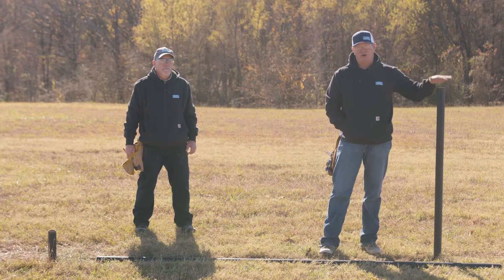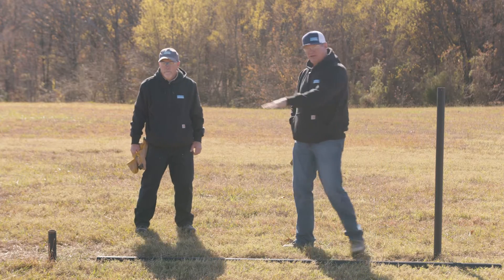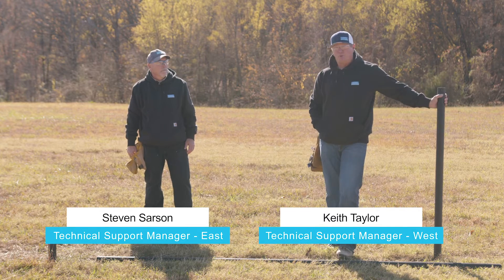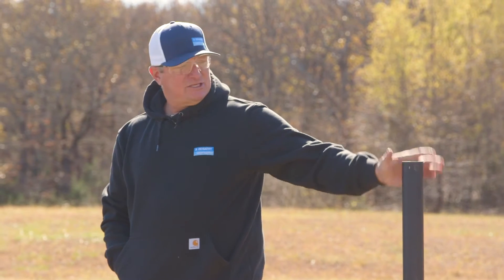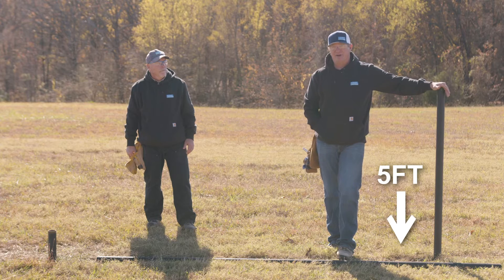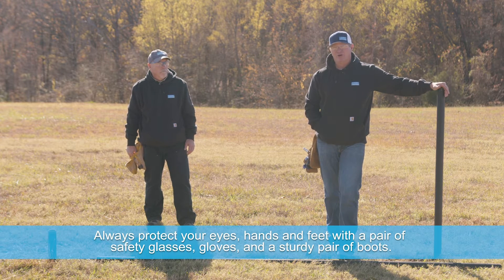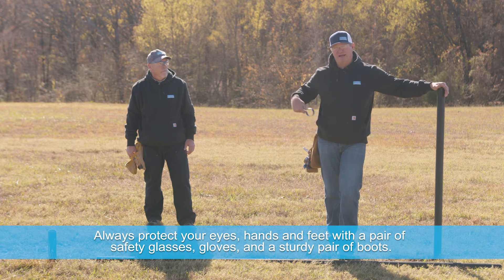As you'll notice on this brace, we have a tall post and a short post. This is really common in the southwest and parts of the west. Today these posts are driven about five feet in the ground. They're two and three-eighths used oil field pipe, and we're going to show you a quick and easy way to do a bolt-together system from Bullitt and Beckart.